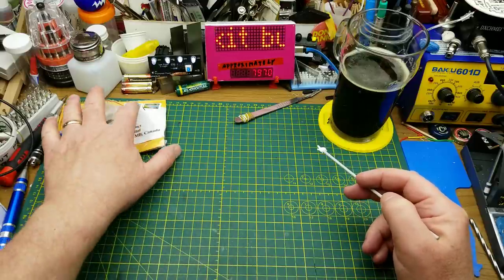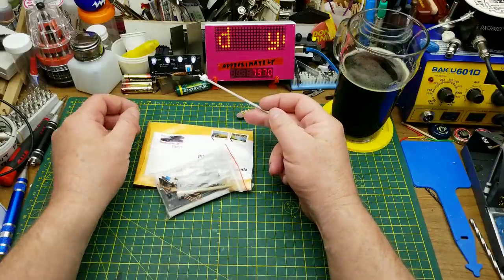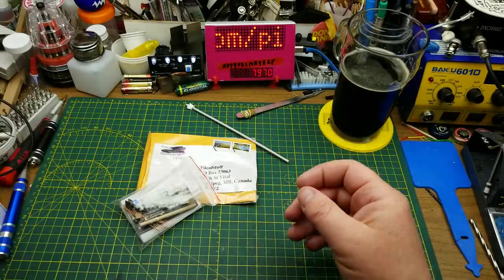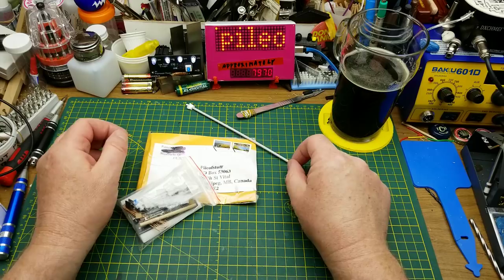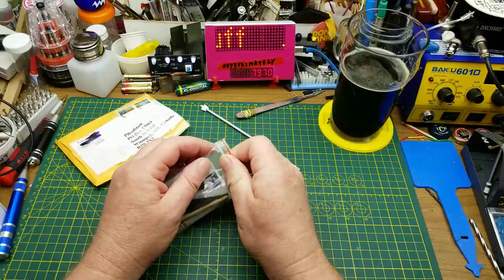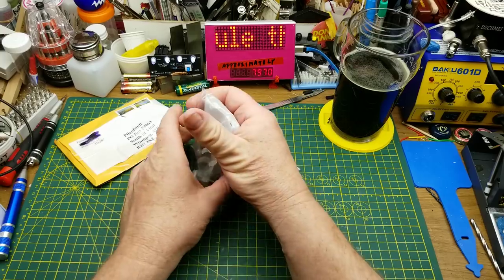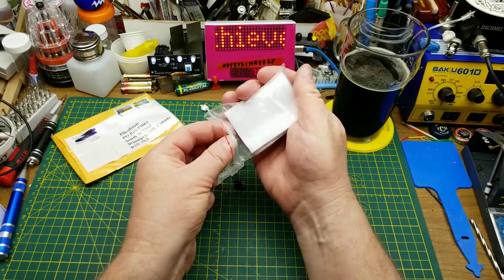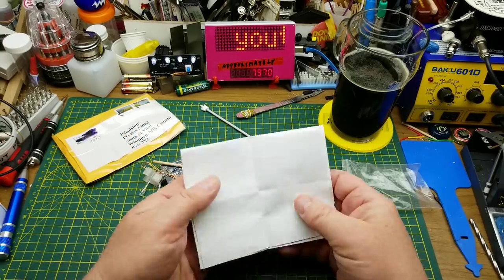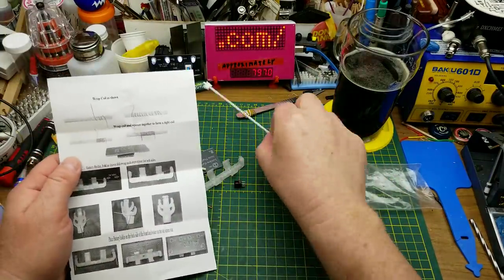Tonight I'm going to be building the version two of this kit. It's Pat's Jewel Thief kit — there's a version one that I built back in December, I'll put a link to it down in the description and probably up in the corner too. It's a fairly simple beginner kit, it's a classic — the Jewel Thief — and it is almost exactly the same circuit as the classic Jewel Thief circuit. We have some build instructions here.